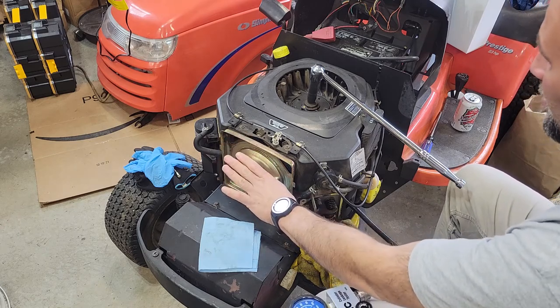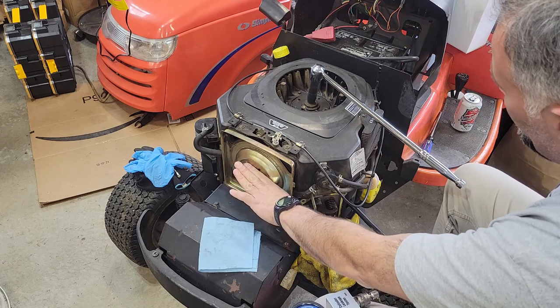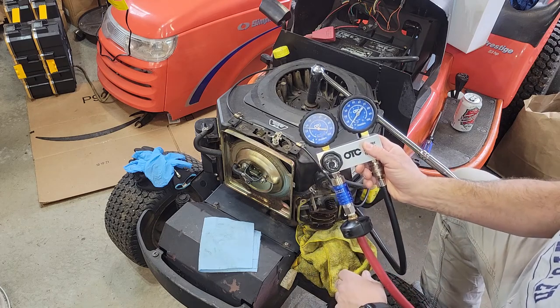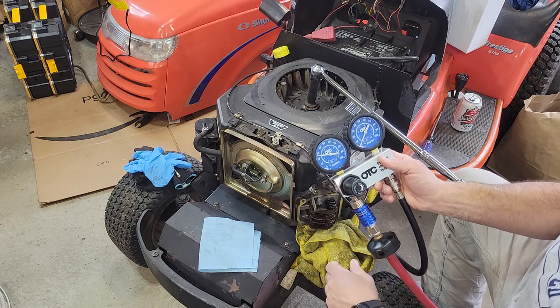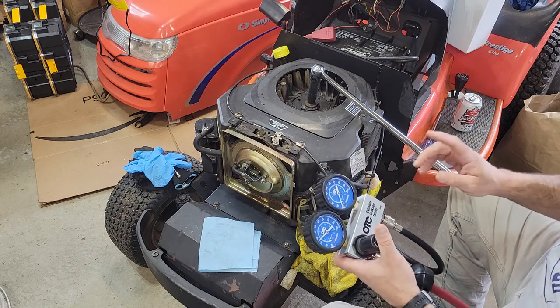I can hear air coming out and it seems to be coming out of the carburetor. I'm down to — you can see that — down to like zero on the leak down, and down to 30, or rather 25, on my input for some reason.